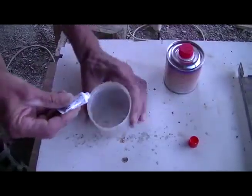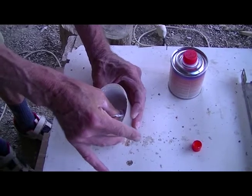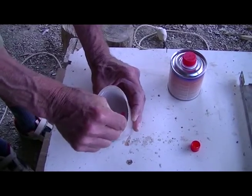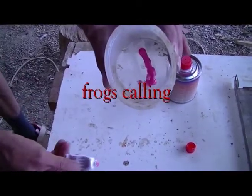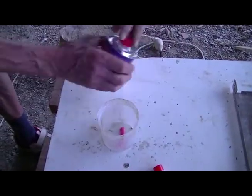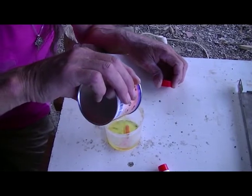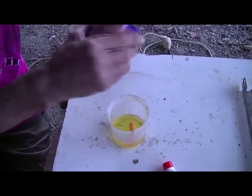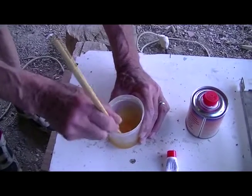First thing I'm going to do is put the hardener in as per all the instructions. And then comes the resin. The secret is to mix it very, very well.